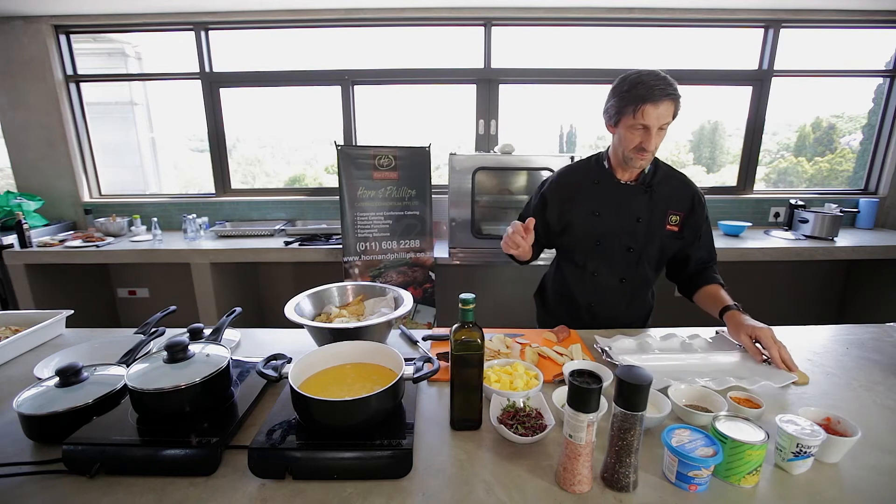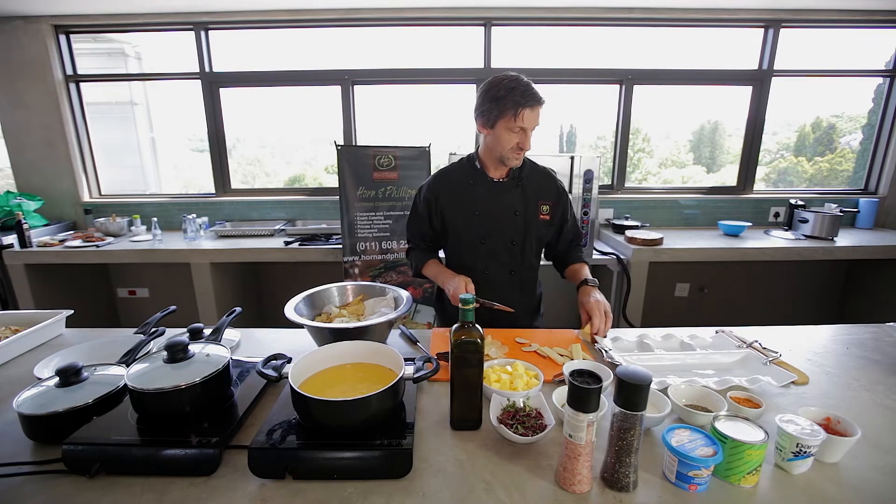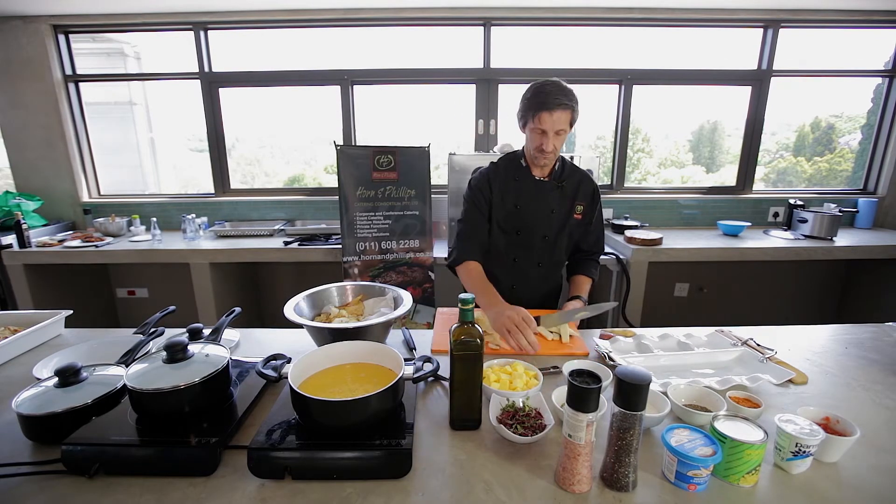Okay now I'm going to make some dips quickly. One dip is going to be a chilli tomato dip — more like a salsa, a little bit in there.